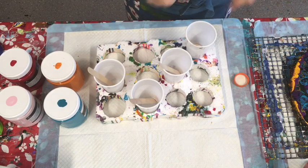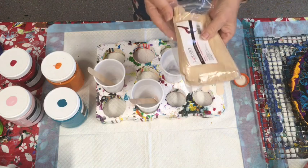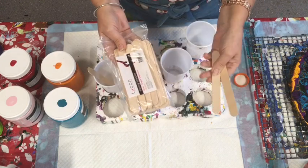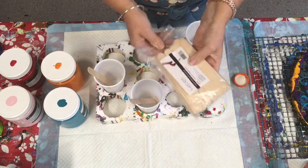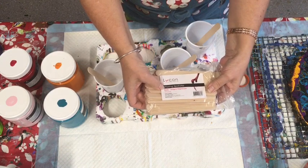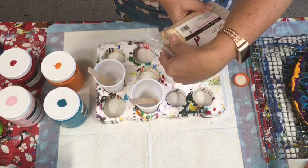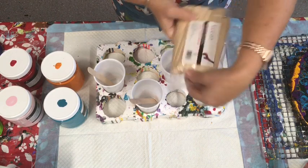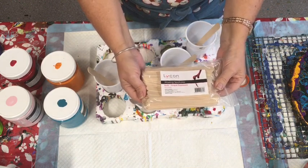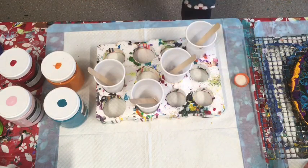Instead of paddle pop sticks, I use waxing spatulas — they're thicker, they don't bend or break, and they're much nicer quality. I order these online from Lycon, www.lycon.com.au — they're about four dollars for a hundred. Really nice quality, and I ordered a whole box so I always have them. They're a really good tool.